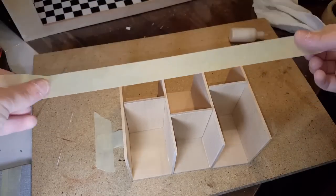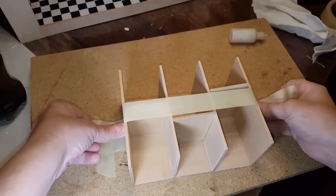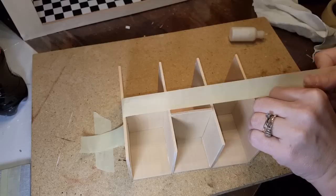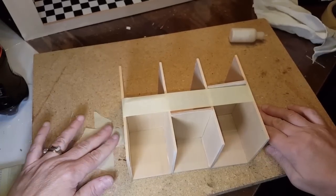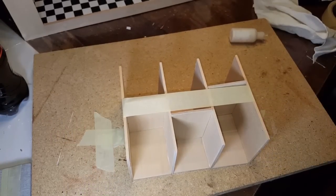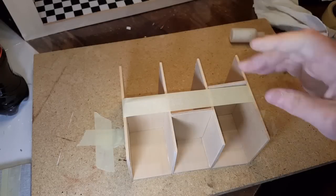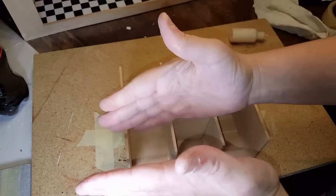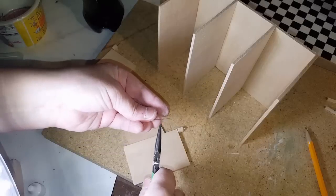Once you have as many stalls as you want, take the doors and stand them up inside. Put your masking tape on and pull it all together — the doors are going to keep it square. Leave it taped like that and let it dry overnight. When you come back to attach the doors, remember there's always room at the top and at the bottom.